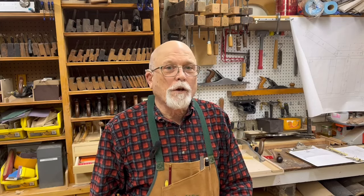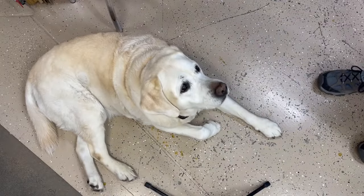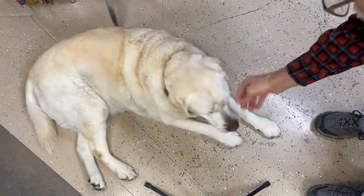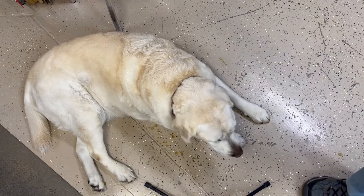Good morning. Welcome to another episode of Papa's Workshop. These are for Adam, Brady, Luke, and Brenna. But before we get started, we've got to check in with my assistant. There she is. You're guarding the fort, are you? Here, we have a little treat. All right, let's get to work.